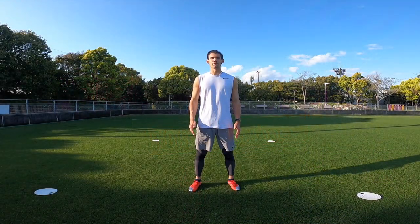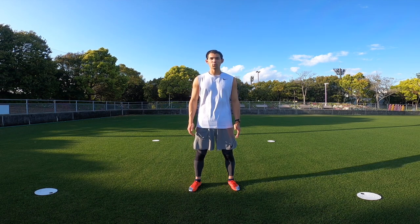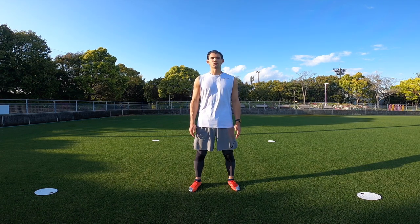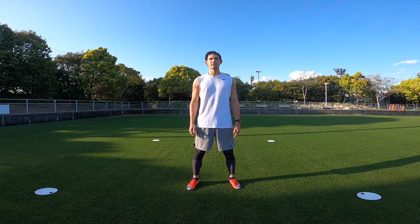Juggling is one of the first things that you learn when you start to play football. I think it's a great way to gauge how comfortable a player is with the ball. Most of the time if you're not a very good juggler, it's from a lack of practice or your first touch isn't very good. I'm about to show you a number of different techniques — the difficulty varies, so don't be frustrated if you can't do everything right away. Just keep practicing and I guarantee once you master all the techniques you'll feel a whole lot more comfortable with the ball.